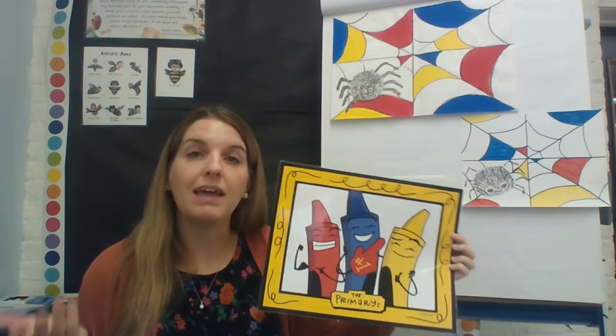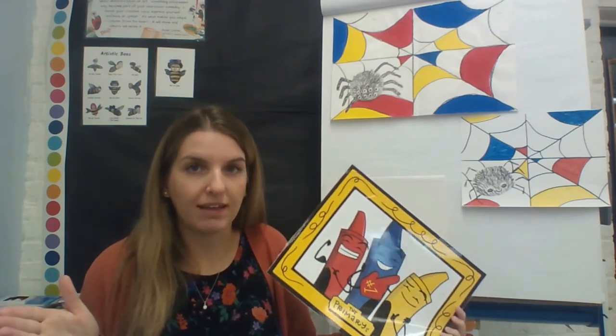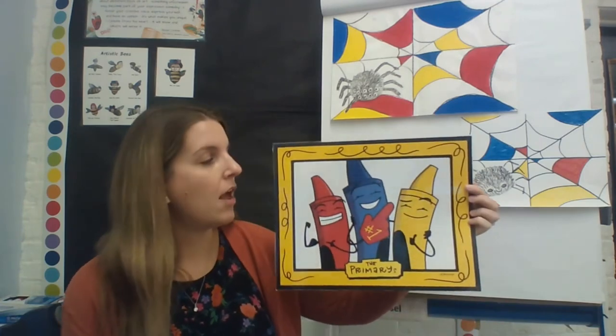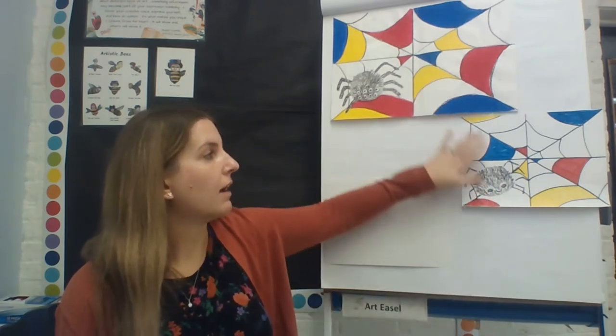But if you have all three primary colors plus black and white, you could literally make any color you want. We're going to talk about color mixing more another week. Right now we're just going to focus on our primary colors and use them to help us make a spider web.